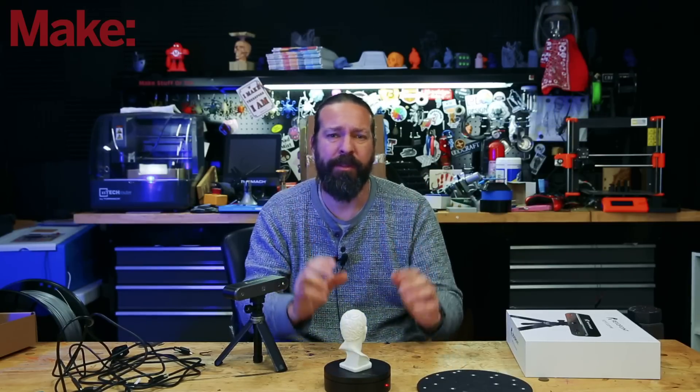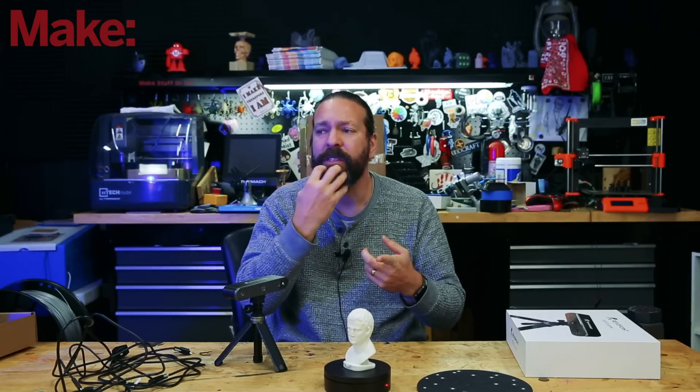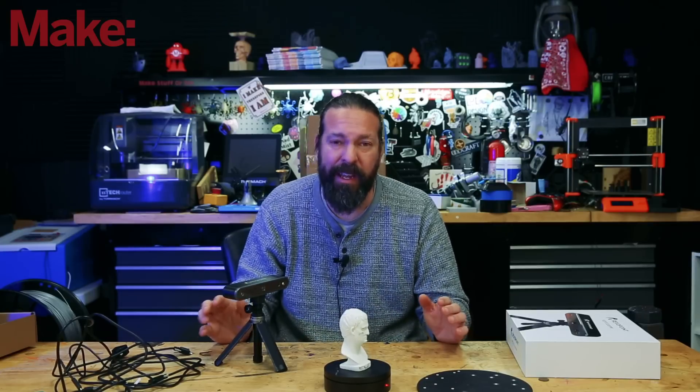Some of the cool features: the software has a bunch of different settings so you can determine optimal settings for different things. It has a setting for full body scan, lower resolution quick scan, super high resolution scan, and one for hair and dark things — because if you watch other previews, it has difficulty with hair and dark objects. It's still not perfect, but all 3D scanners are far from perfect right now.